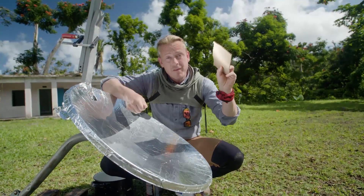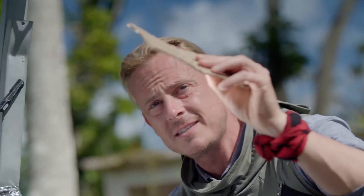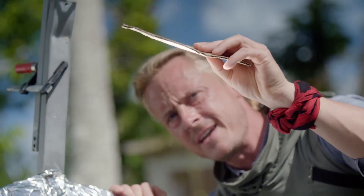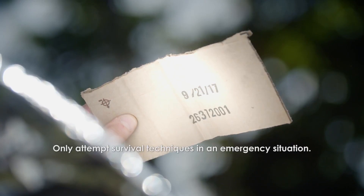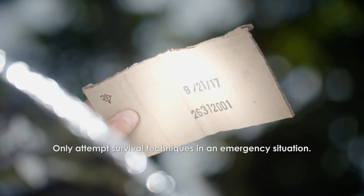It's kind of like when you're using a magnifying glass to focus the sun's rays — it's the same exact concept. You just have to find that out in front of this dish, like that right there. And you can see I must be in the right spot because it's starting to smoke already.